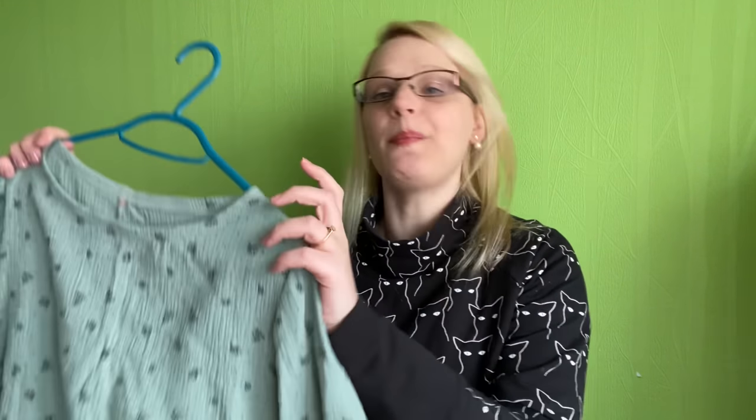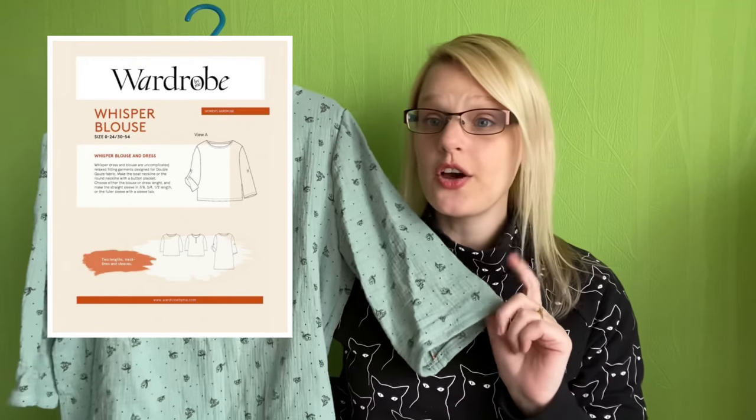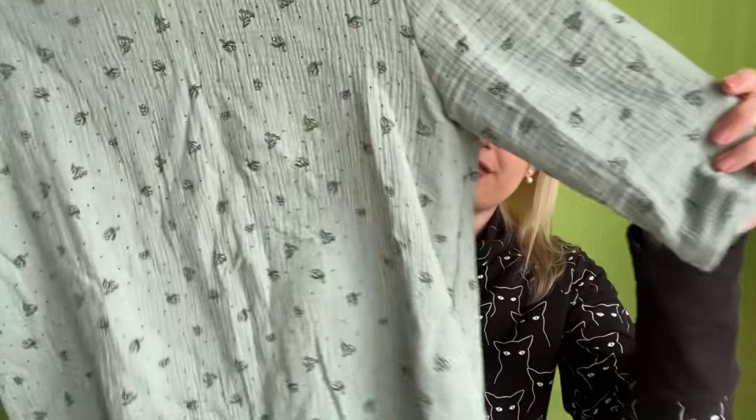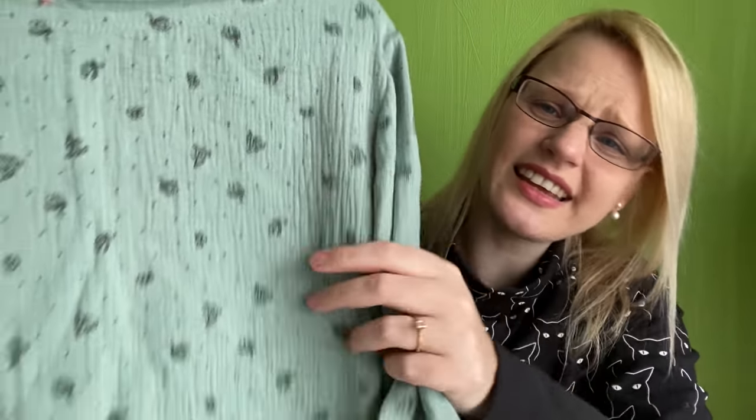First off I'm going to show you the Wardrobe by Me Whisper Blouse. I've done a sew along for the Whisper Blouse and you may have seen it from my December makes as well. I made it in a navy double gauze with a gold fleck, which I got from Felicity Fabrics for free in exchange for a review. This double gauze I got from Molly Archer Designs - I'll link her shop down below. She's quite a small shop but I was following her on Instagram and I bought this lovely sage green double gauze with little flowers and dots on.